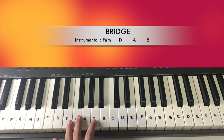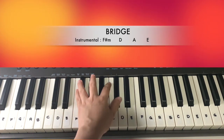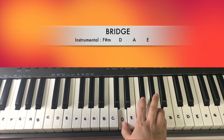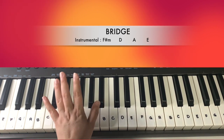For the bridge part, before we sing the bridge we have to play the instrumental part first. The instrumental part will be F sharp minor, D, A, and then E. On your left hand, you can just play the one key.